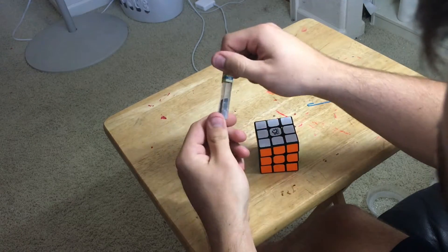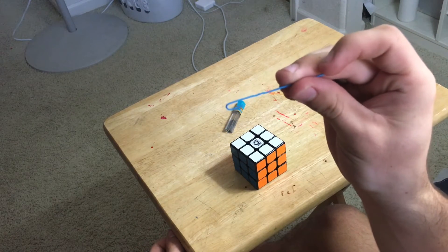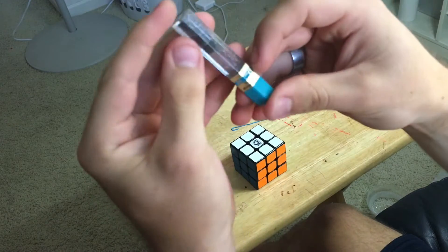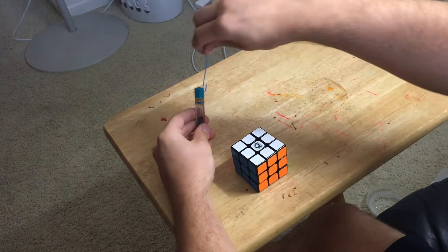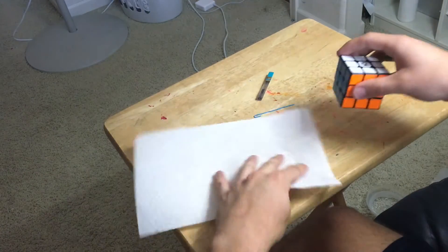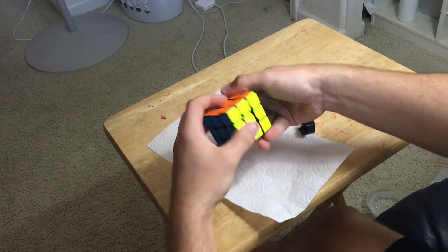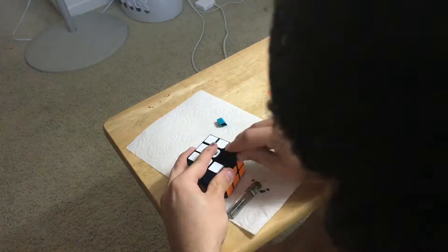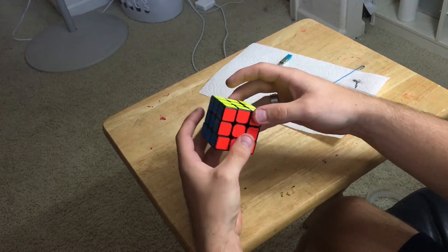So how I will be lubing this — emphasis on 'lubing' in quotes — is I will be using this powder and this paperclip that I've unraveled so I can reach down into it and grab some, because if I turn it upside down it all stays in. So I have to flick it, but I don't want it all to come out into the cube. I'll scoop it and then put it in. I'll put another paper towel down just in case I spill any. I'll put a little bit on the orange and white, and a little bit on the red and yellow — opposite sides. I wouldn't recommend doing this whole process; it was a little annoying and I ended up making a mess, getting it on the stickers and having to clean up.